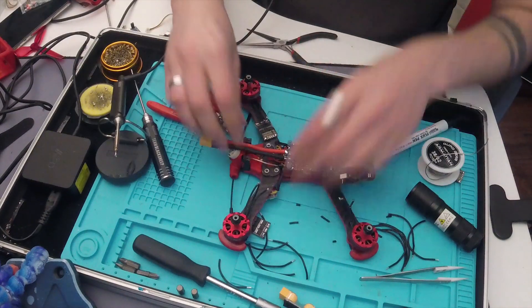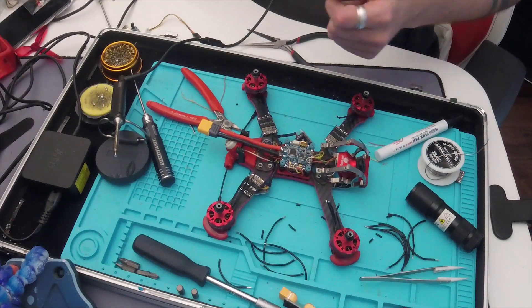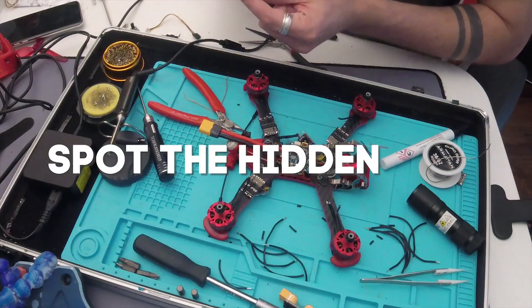One, two, three... where's the other one? I always lose things every time I try to do anything. You can see it on the video - spot the hidden ESC.